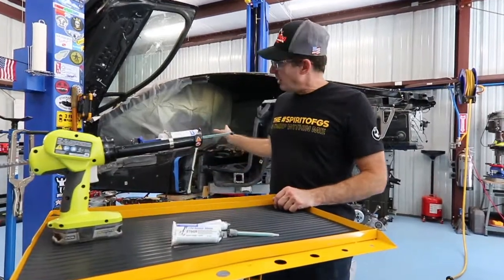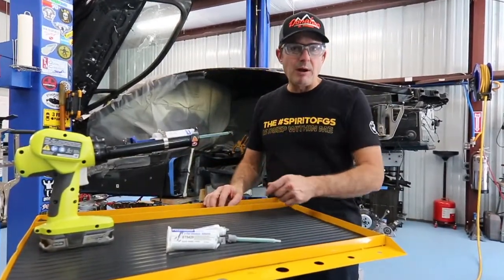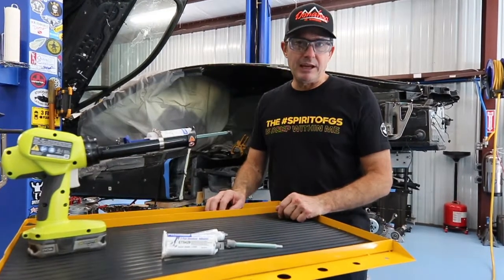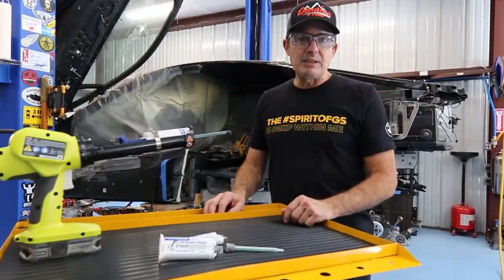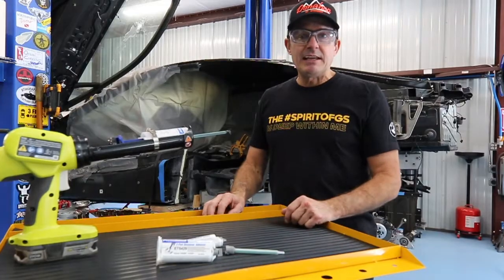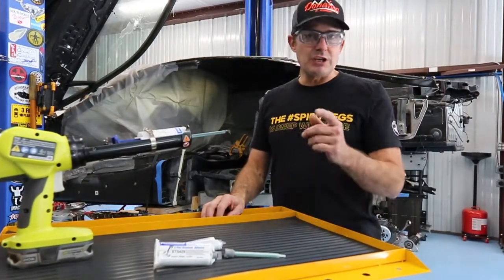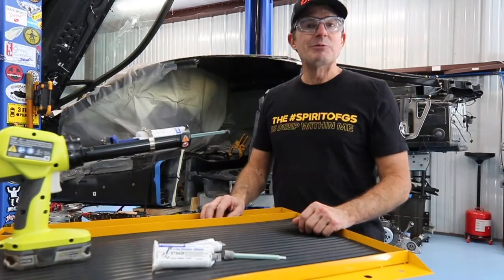That wraps up today. We've got that bulkhead bonded into place with Permabond. I'm going to put a link down below in the description to their product webpage — check them out and see if they've got something that'll work for your next project. Please like and subscribe, and click that little bell for notifications so you'll know when we send out our next segment. We'll see you soon.